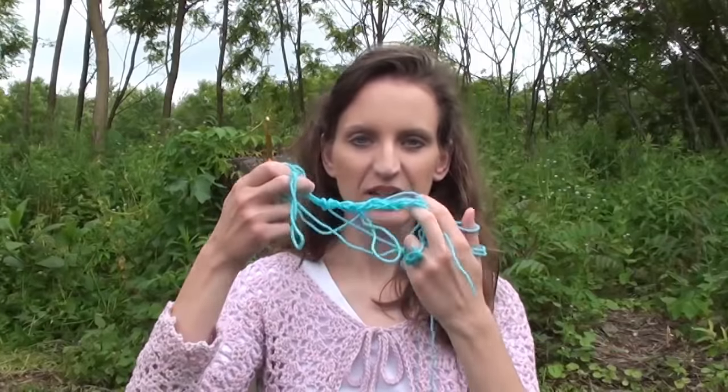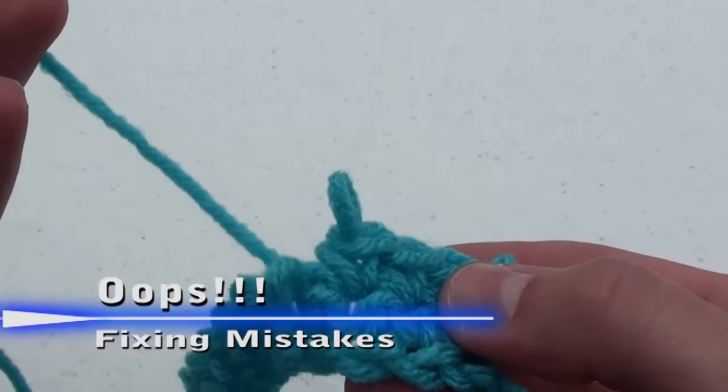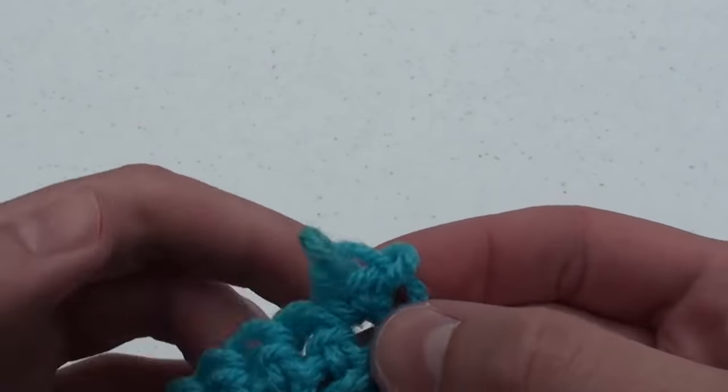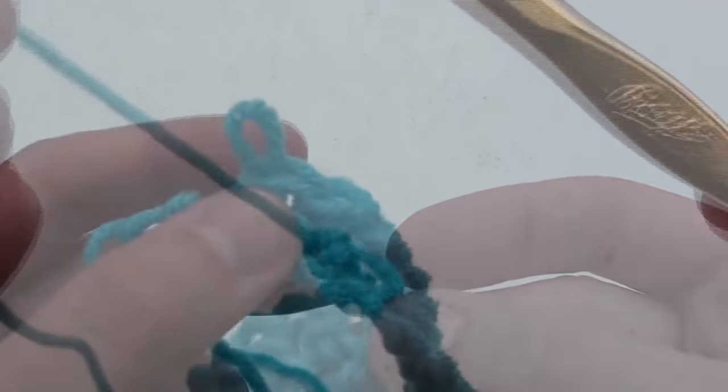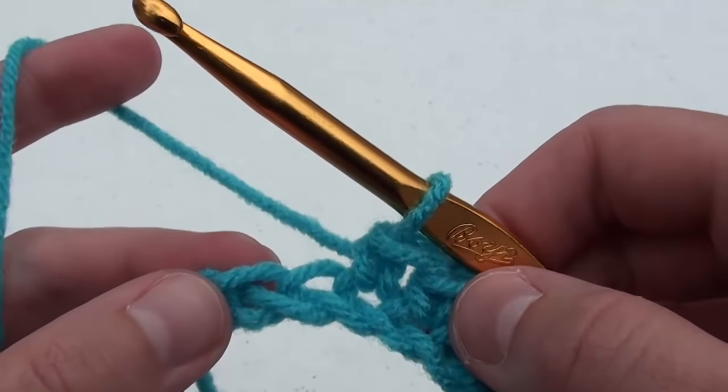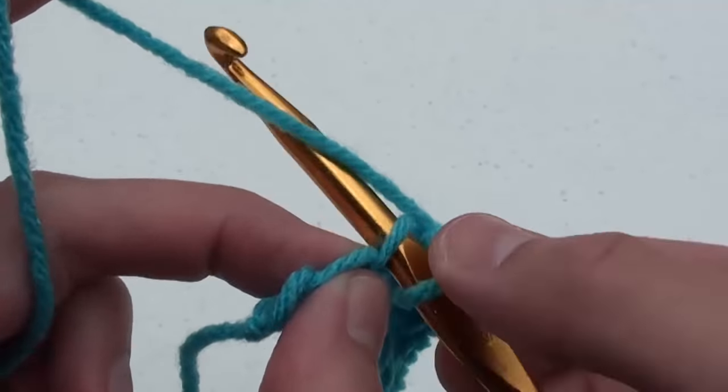Please realize when you are first starting out to crochet, your work might end up looking something like this. That's okay — crochet is an art that does take practice. If you should make a mistake, take your crochet hook out, then slowly pull out the loops. Once you have removed the loops, insert your crochet hook back into the main loop and begin crocheting again.